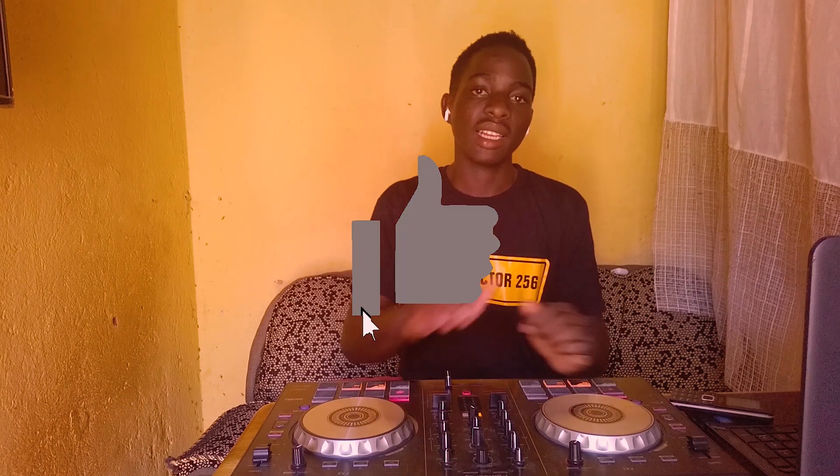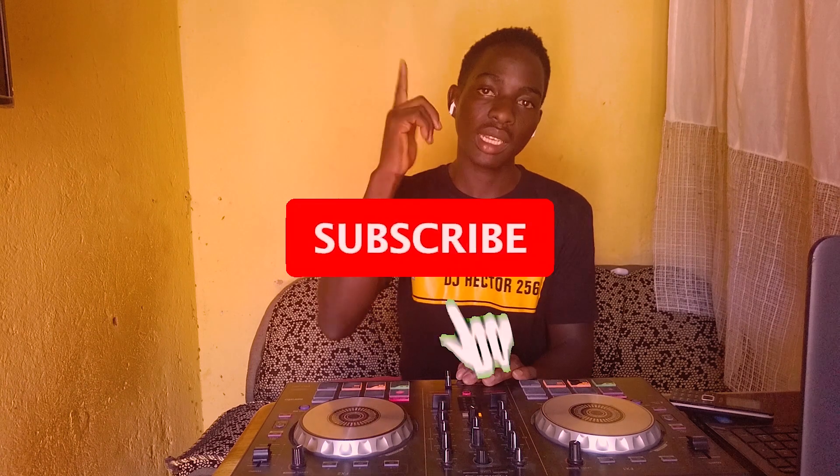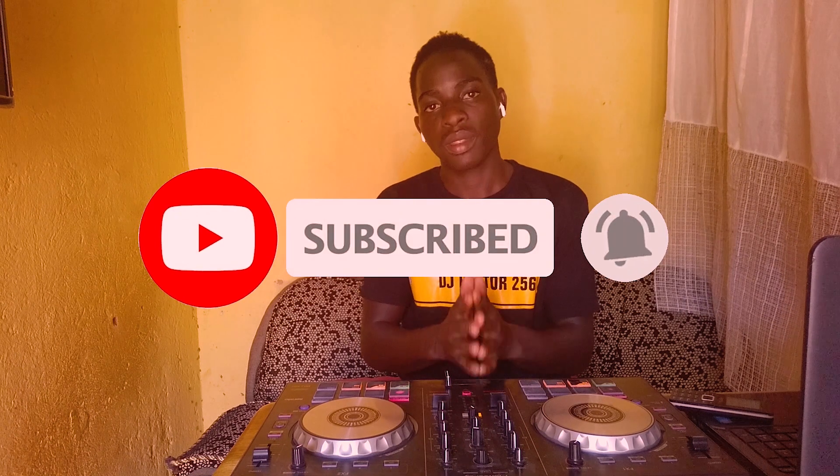Before you go on the video, make sure you hit that like button for the YouTube algorithm. If you're new, click the subscribe button and turn on the bell notification. Comment and share.